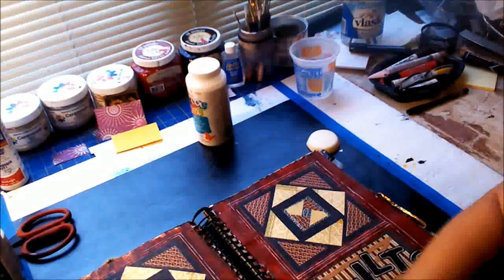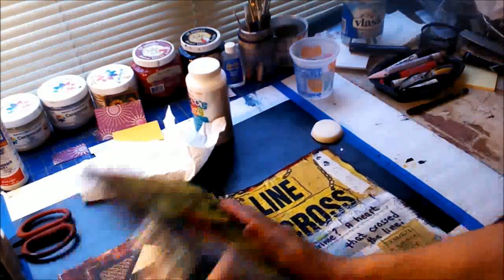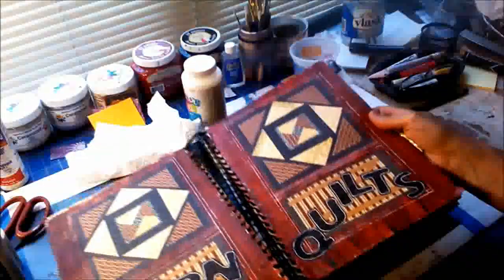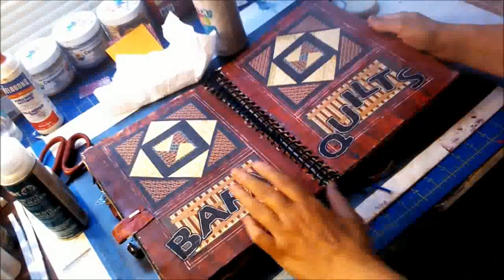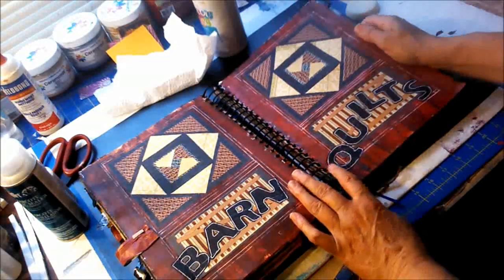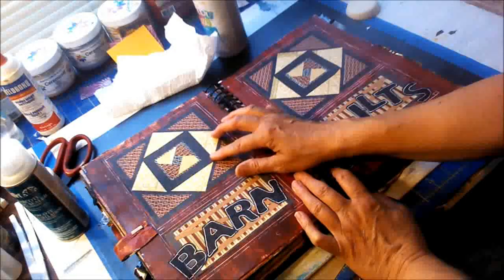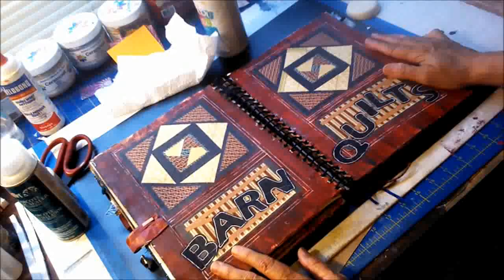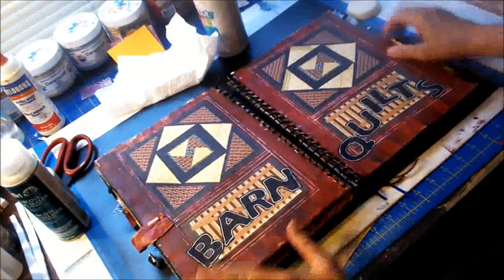And see — there are my barn quilts. This was inspired by a trip to Iowa — specifically Shelby County in western Iowa, where farmers put quilt designs on top of their barns. You can actually get a little brochure guide and map out where all the different quilt designs are on barns. In fact, there is a barn quilt about two miles from where I'm living now. It inspired my journal page back in 2012.